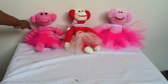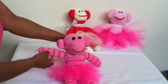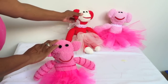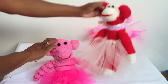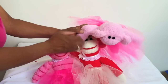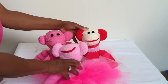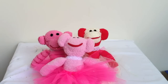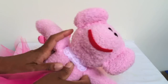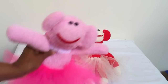Hey everybody, today I'm going to show you something really cute and special — how to make your very own sock monkey. I saw somebody who made these on the internet and they were so cute and adorable, so I was determined to figure out how to make them. They're quite simple to make; you can make these pretty much in under an hour. They're real soft, fluffy, fun, squeezable, lovable, and huggable. Let me go ahead and show you how to make a sock doll monkey.